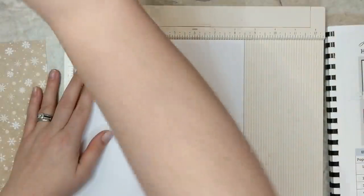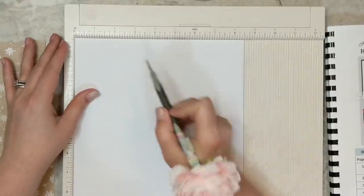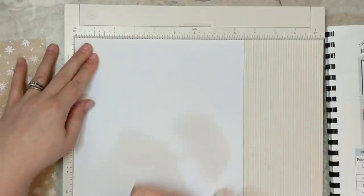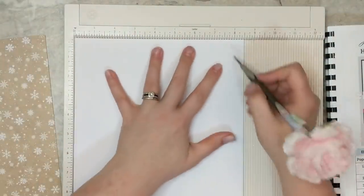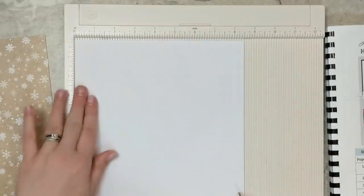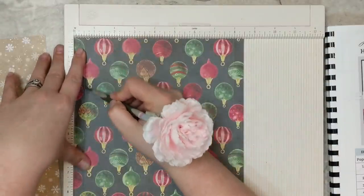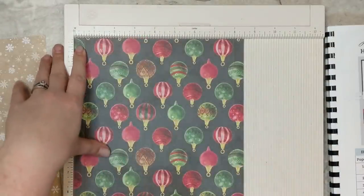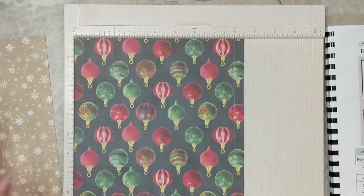The first score mark is at half an inch — make sure your paper is nice and tight in the corner and score at half an inch. The next score is at eight inches. We're scoring this across the eight and a half inch side. Then I'll flip it over and reinforce those score marks on the other side. Because this is patterned paper with a white core cardstock, scoring on both sides prevents any cracking and gives a nice clean impression without damaging the paper.